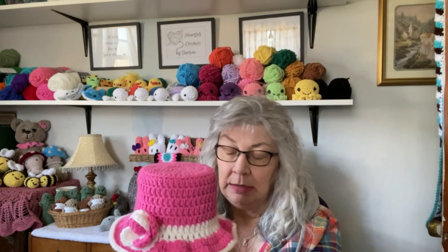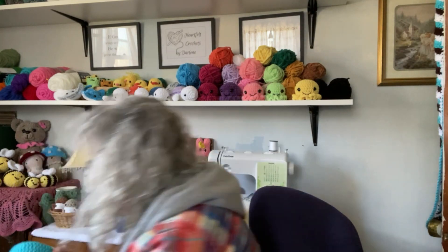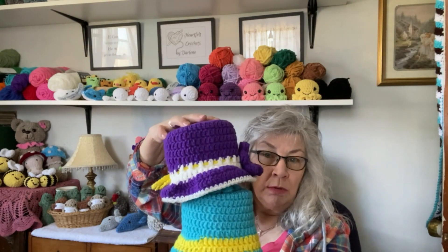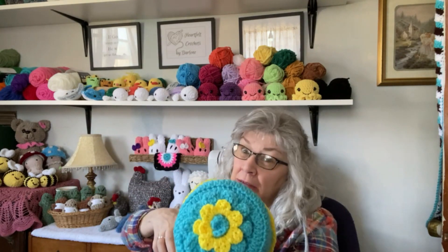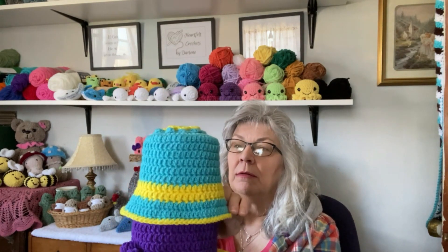I'm going to have a crochet-with-me on making these — there are a couple of different ways to make them and I'll go over that too. The other one has the flower on top — it's a different version. So I have three right now: this one, the purple with the flower and the bow. Let's see if I can balance... okay let's do it this way. And this one.